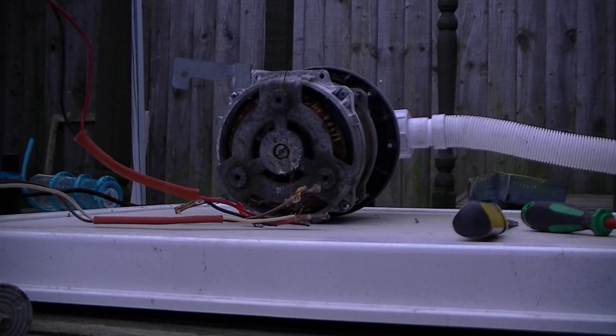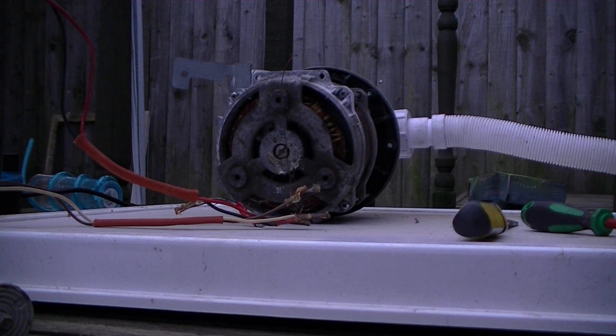Hi guys, I've got this motor to kill. This was the pump for my pool, but one of the windings have shat itself recently and it's probably operating with not even 50% capacity, getting hot and cutting out.